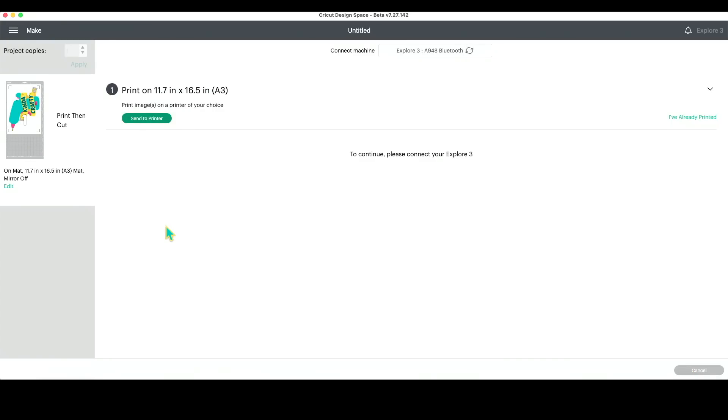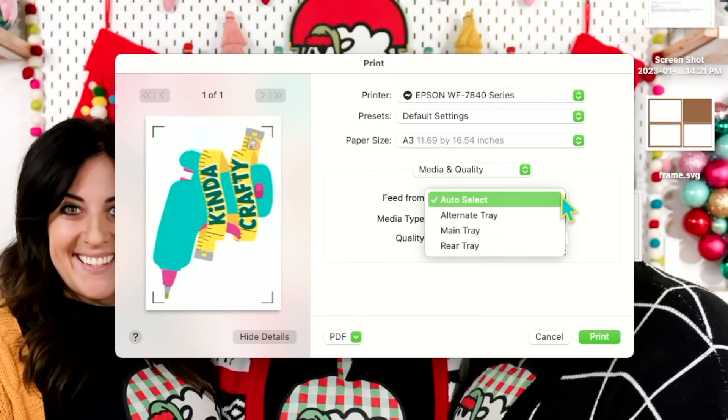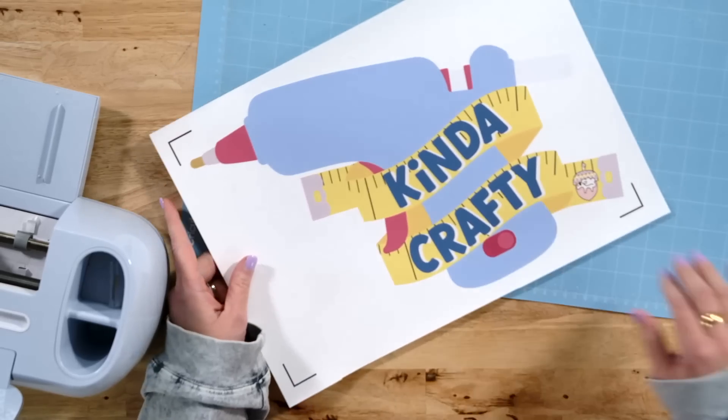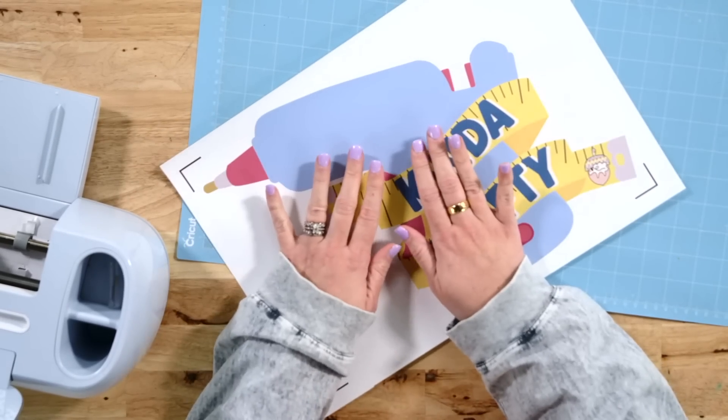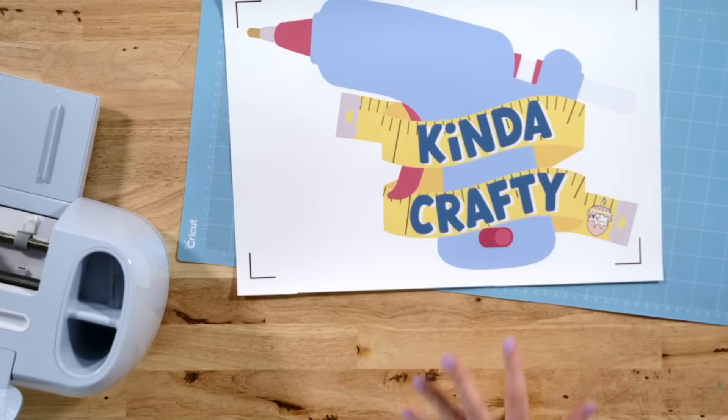We are going to load our A3 paper into our printer and print this out. Just like always, make sure that you are increasing your print quality to best. If you are using the rear feeding tray, make sure that you select that. If you need pointers on having absolutely perfect print and cut products, we do have a video for that — check that video out after this. Let's go ahead and select rear tray and get this image printed out. I am absolutely giddy. Look how huge this is — this is just absolutely super exciting.